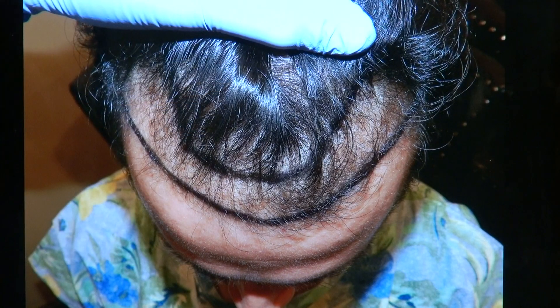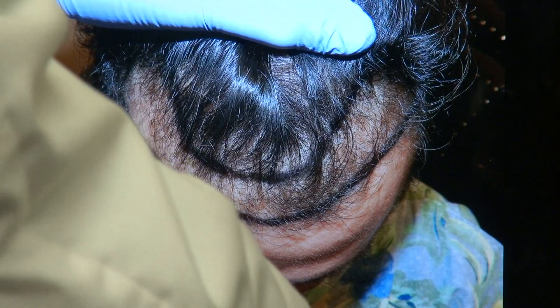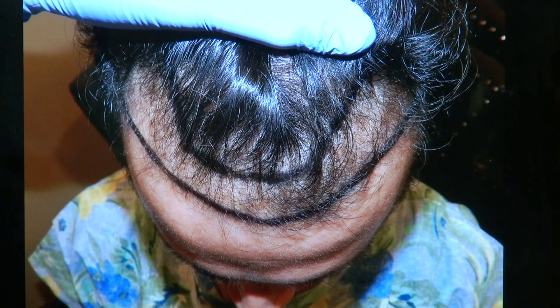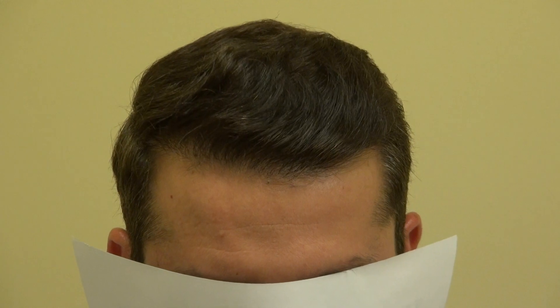It's all real hair — no toupee, no filler. It's all his real native hair. Look at that. And this is 100% by manual FUE.